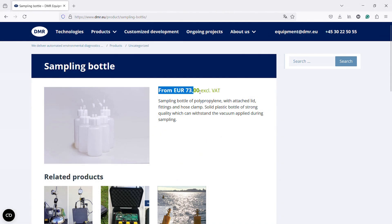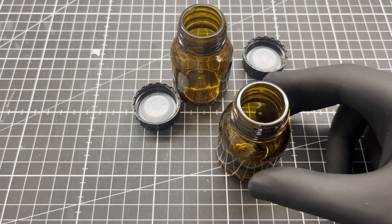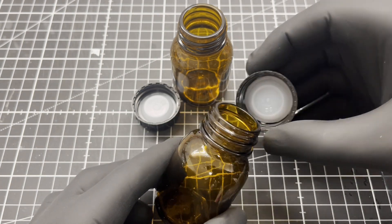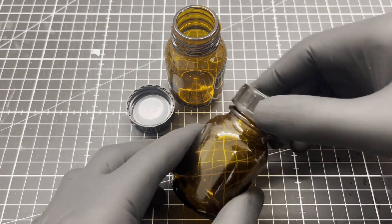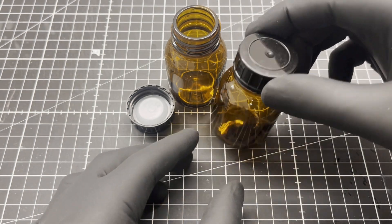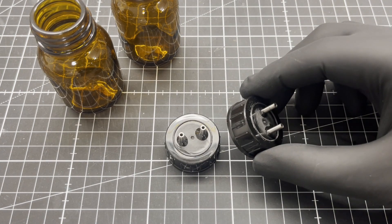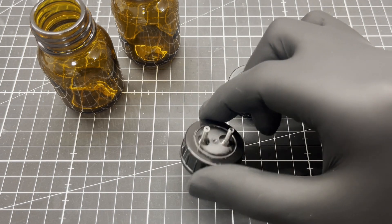Next we are moving on to the sampling bottles, but why the heck are they so expensive? Fortunately they are easy to make. I use cheap 50ml amber glass wide neck bottles with glue caps. After drilling the corresponding holes into the caps, I glued two small stainless steel tubes into each.